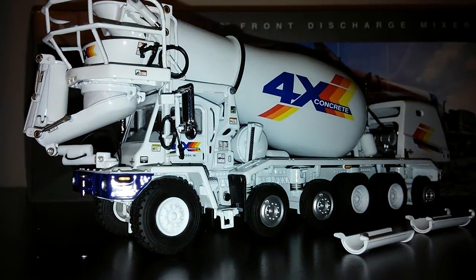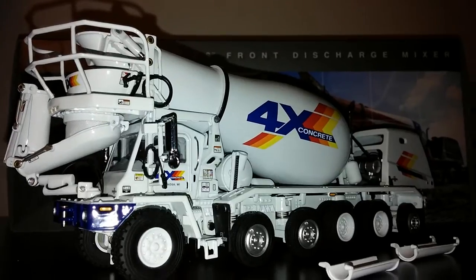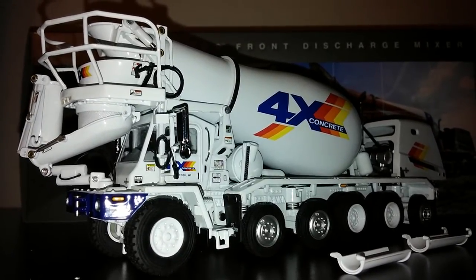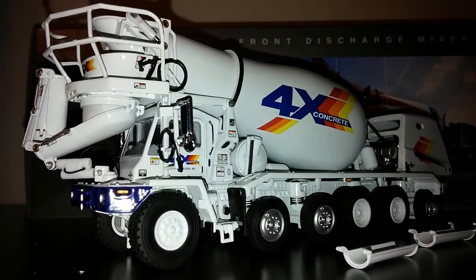What's going on YouTube? This is the TWH Oshkosh S-Series Front Discharge Cement Mixer. This is an extremely detailed and very well-made model, and it is in 1:50th scale.